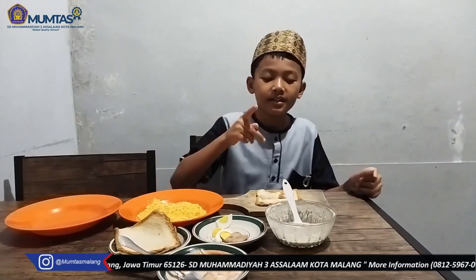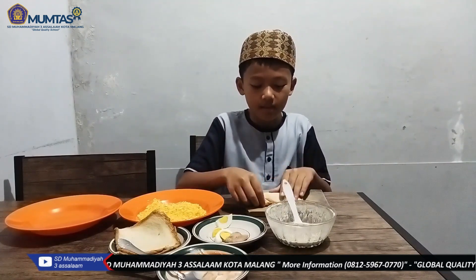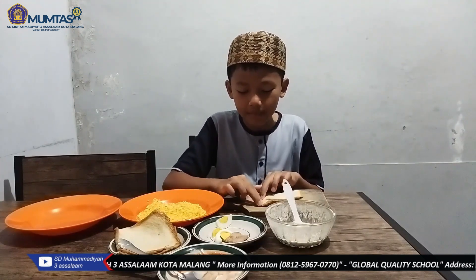Step kelima, kita gulung roti tawar ini dan kita pencet-pencet agar tidak ada yang bocor.